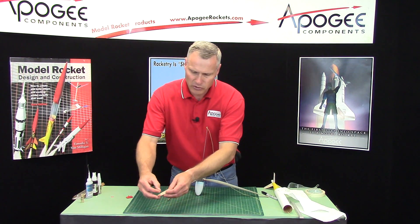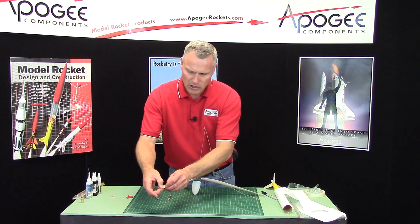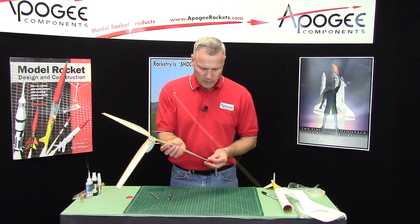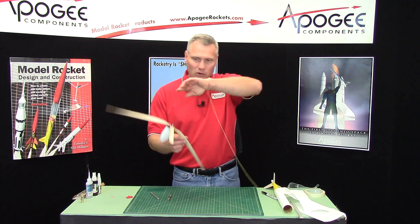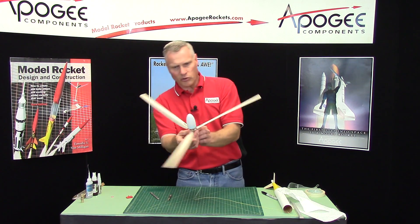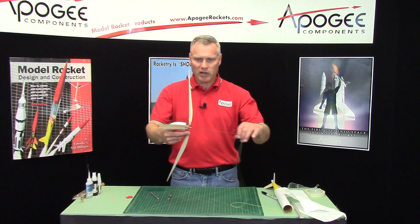You get the idea of this. The more, the better you can get it to balance, the better it's going to rotate in the sky. It takes out the wobble when it's rotating. If you've got one blade that's heavier, it's always going to wobble around that one blade — and that's why we want to balance it.